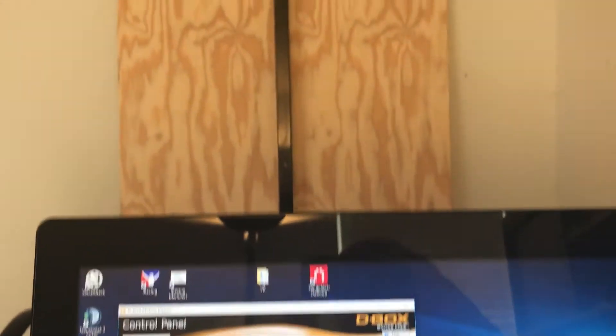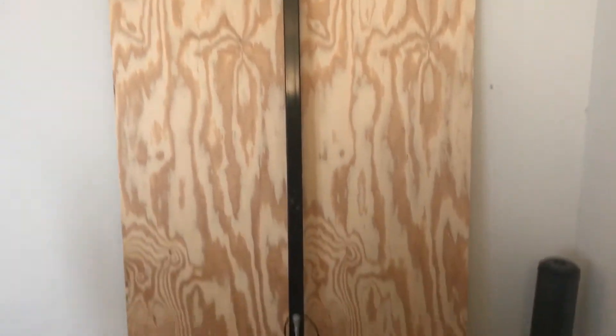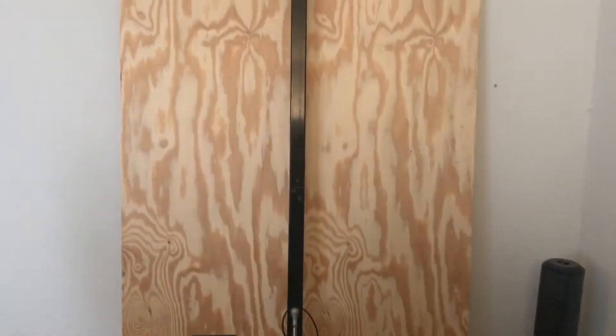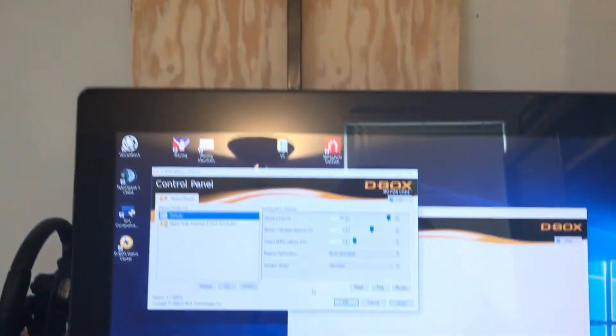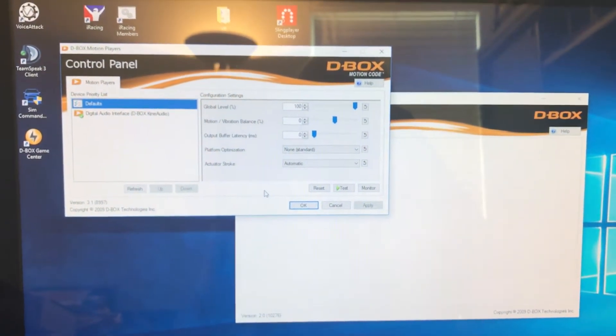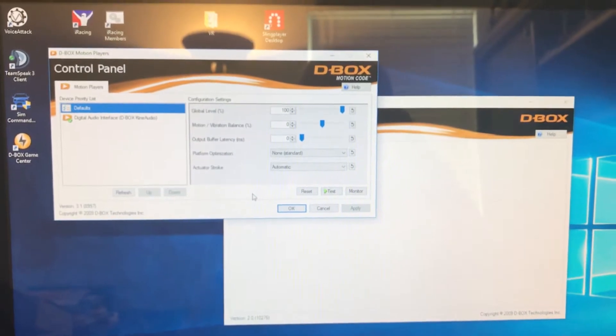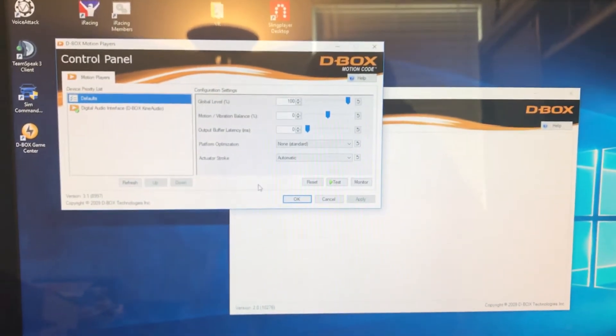I've been combining D-Box with Sim Experience rear traction loss — that's what this is right here. It's not currently integrated back into my rig. I have built a new rig and the RTL is coming back to it, but I've got the D-Box part done and we're going to talk about how that's implemented and how it feels so far.